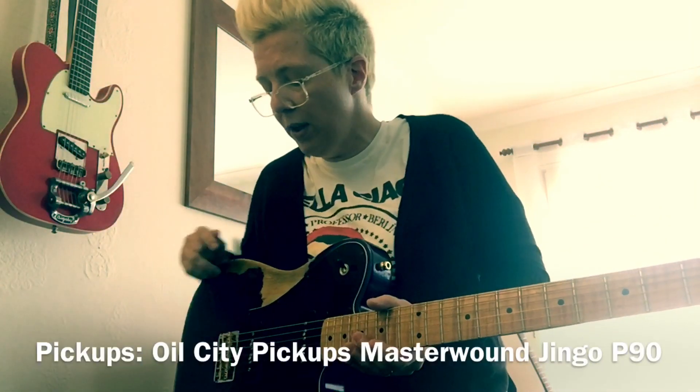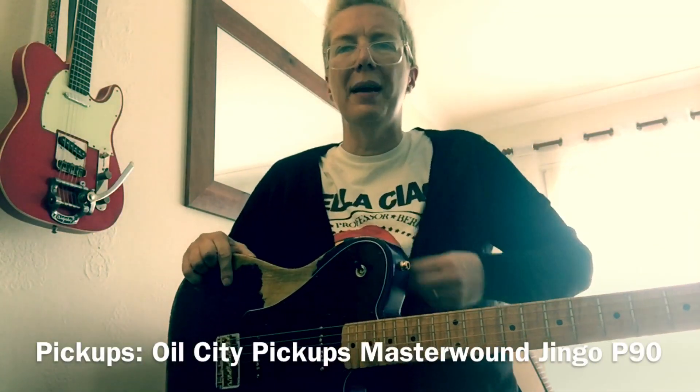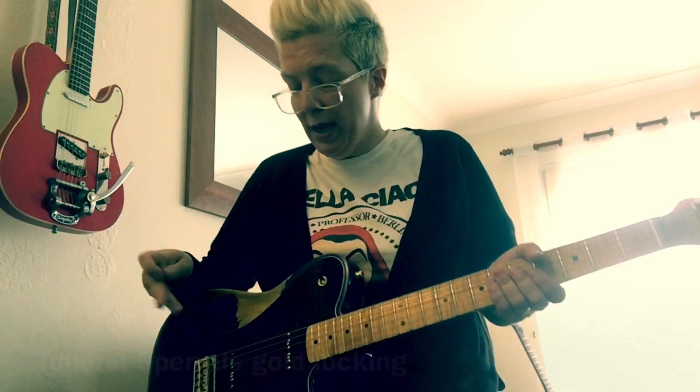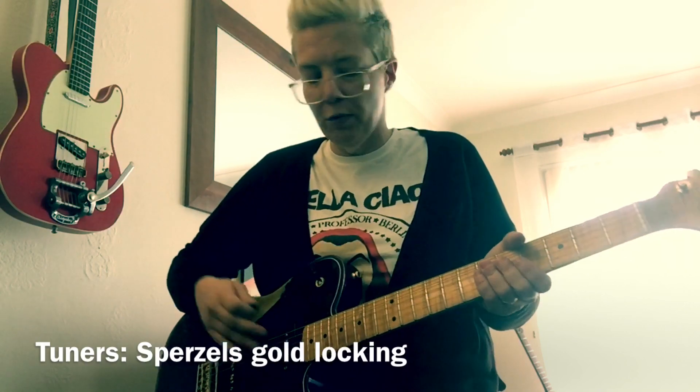So let's get to the sounds. These are two Oil City Master Wang Jingo pickups, and they sound great, so here's the neck on a sort of clean-ish setting.